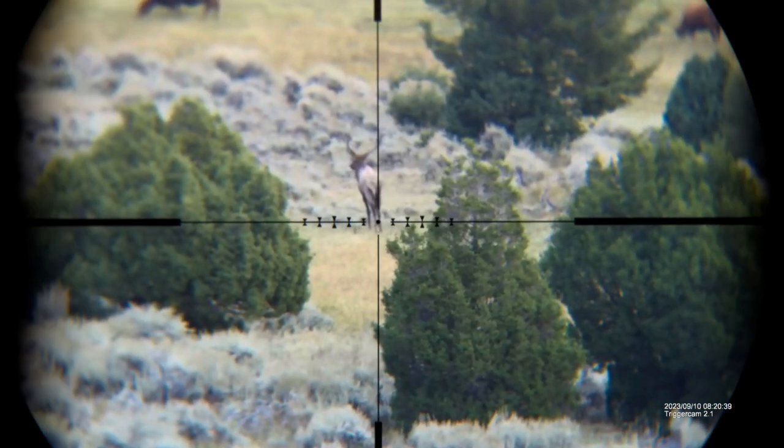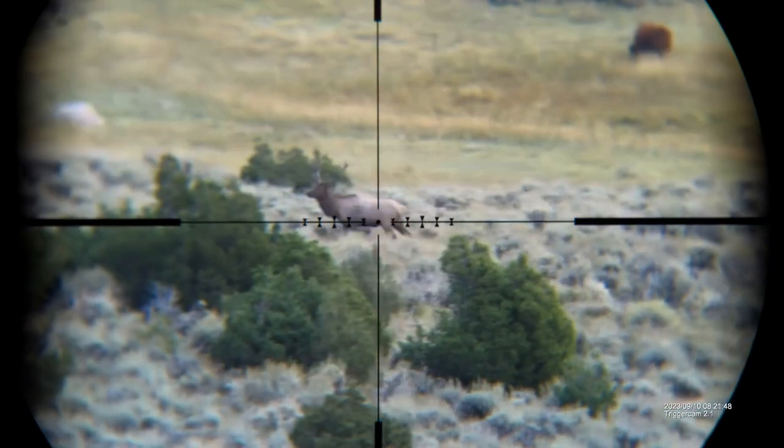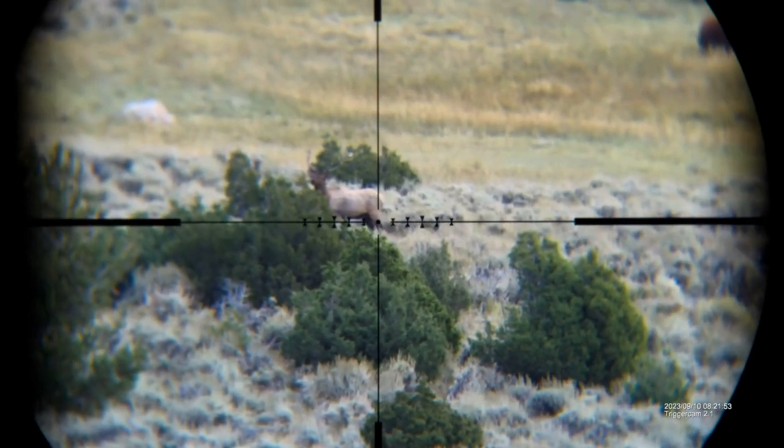It does pick up the wind, so be aware of that, but it also picks up any conversations that are happening around it. Optically, I really like this thing — it's a very clear video.